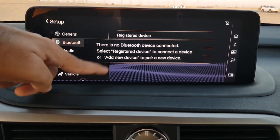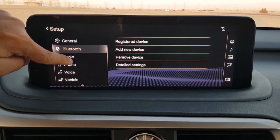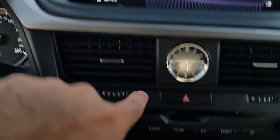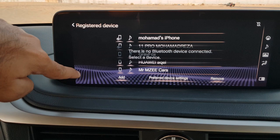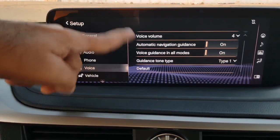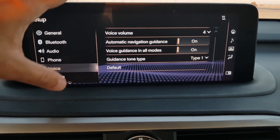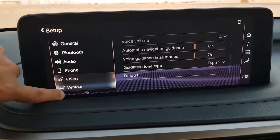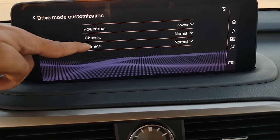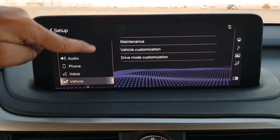In Bluetooth settings you can register a device, add or remove devices, and access detailed Bluetooth settings. Under audio common settings you'll find options for FM, DAB, and there is also a DVD player. In phone settings you can remove or add phone devices. There are voice controls, navigation guidance volume, and voice guidance settings. Vehicle settings include maintenance, vehicle customization, and drive mode customization — letting you individually configure powertrain, chassis, and climate for each drive mode.